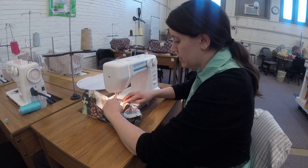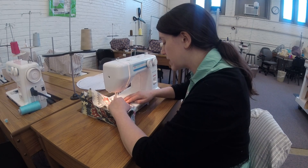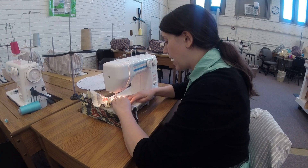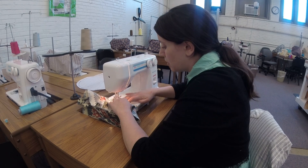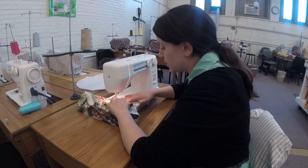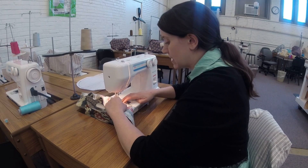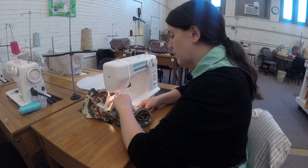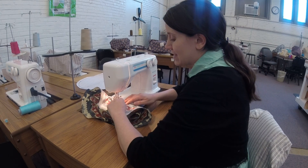Keeping your fingers close to your project is one way to avoid tucks — you can sort of press them out as they go. Making sure that you have clipped your notches out is another way of making sure that your project is going to sit nice and smooth, and of course lots of pins and lots of time at the iron. I'll see you again soon.